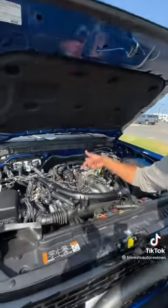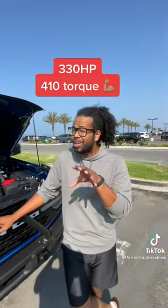You can get the Bronco in an automatic or manual. This First Edition is a 2.7-liter twin-turbo V6 that makes 330 horsepower and tons of torque.